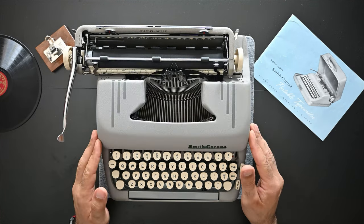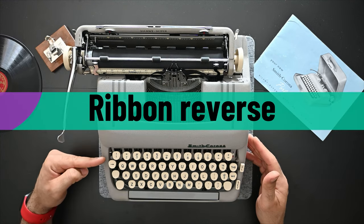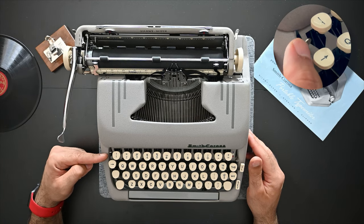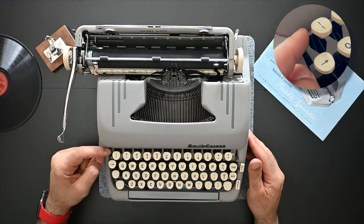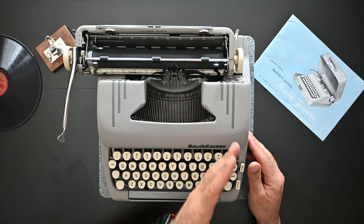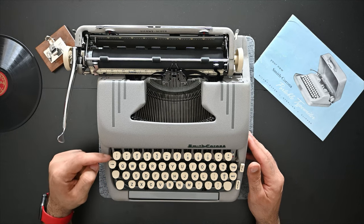Smith Corona typewriters have a nice and easy manual reverse ribbon mechanism. You can use the lever on the far left side of the typewriter to manually reverse the ribbon — moving it from left to right and from right to left — simply by moving this lever on the left side.